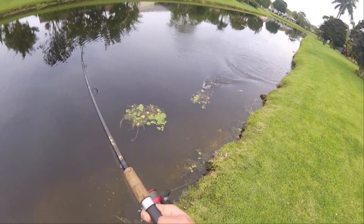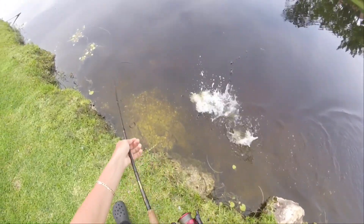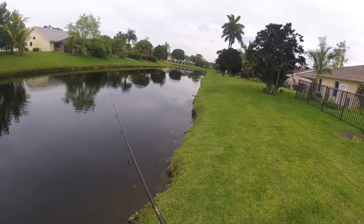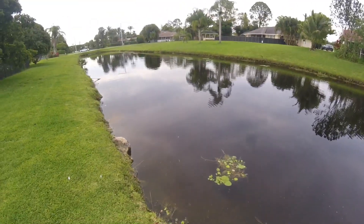He rolled him — just a little one again. It came off! Damn. I'm done flipping snakeheads. Next time I'm grabbing him by the gill.